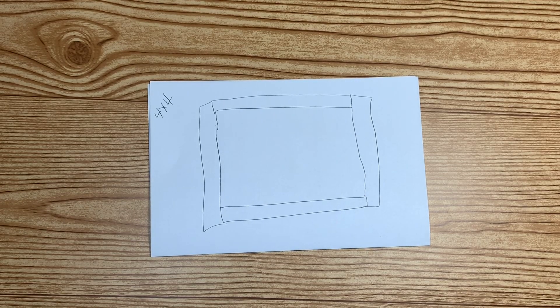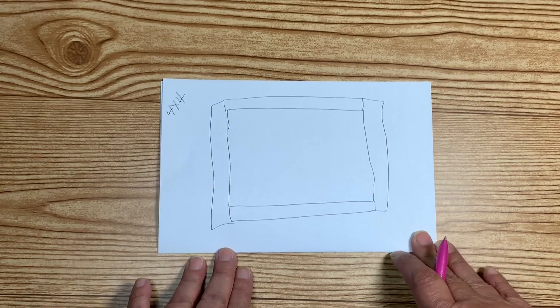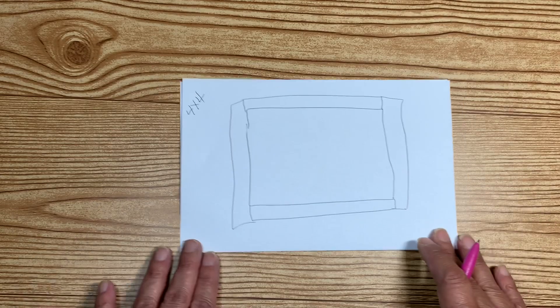Hey there everyone, welcome back to my channel, this is Anna. Someone asked me for a tutorial on the pizza box, and this one's going to be a 4x4 pizza box that I used for the Halloween goodie that I'm giving out to my swap ladies.